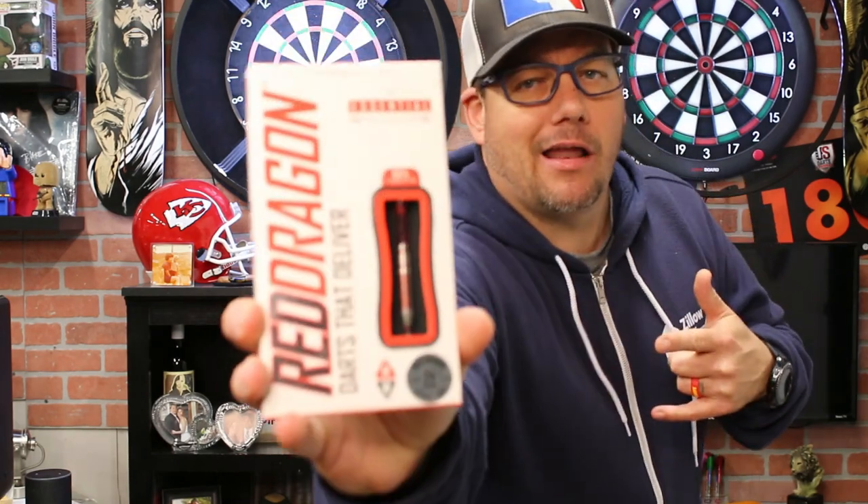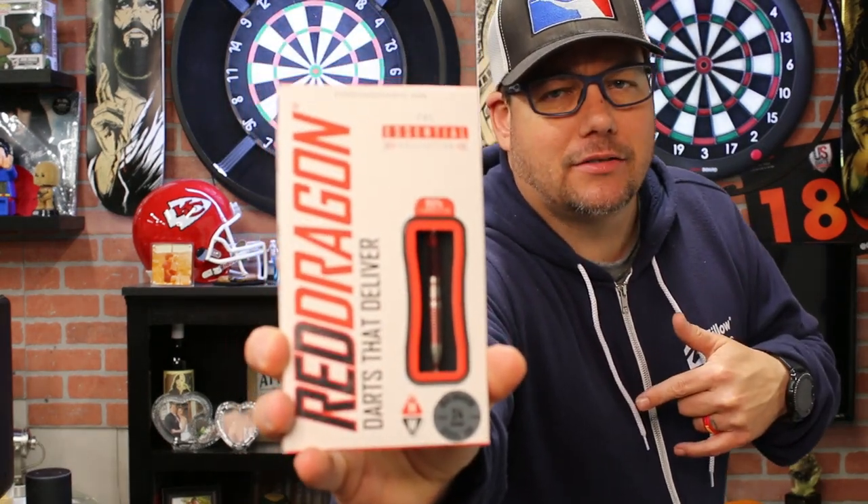Today I'm hanging out in my garage — it's a little chilly and rainy here in southern California. It's raining today, it's a little cold. I'm in the garage throwing some darts and thought we would take a look at this new set of darts by Red Dragon Darts. This is the Reflex Barrel by Red Dragon Darts.